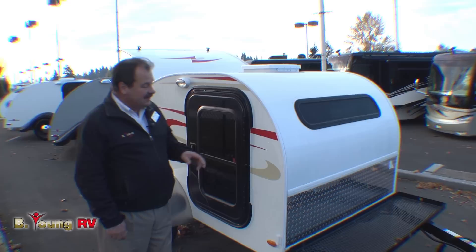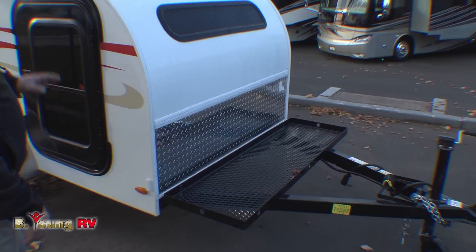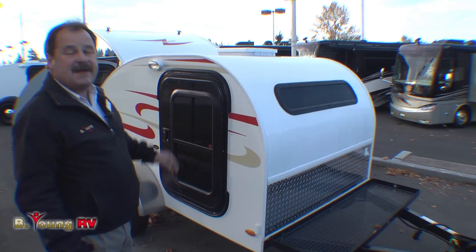One thing about the Little Guy — it's pretty functional. You've got a nice side storage rack up front, big enough to hold coolers, lawn chairs, and a lot of accessories. But don't forget, it is also a nice little cargo trailer inside, so you can take plenty of sleeping bags and whatever you want to take with you. You've got a built-in trailer for cargo as well.